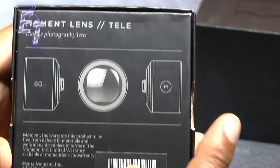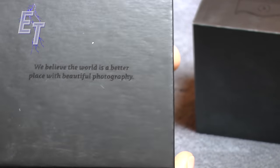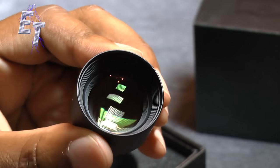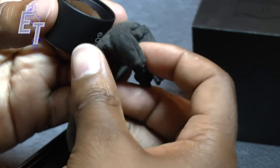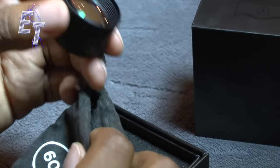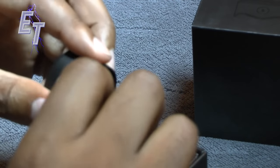Let's look at the next lens — the Moment Lens telephoto, 60 millimeter. Same great presentation, so I won't bore you with that. But the lens itself — look at that glass element, just beautiful. Can't wait to use this. There's another nice little baggie with '60' on it for storing this lens, and it has the same all-aluminum feel to it. Just incredible.